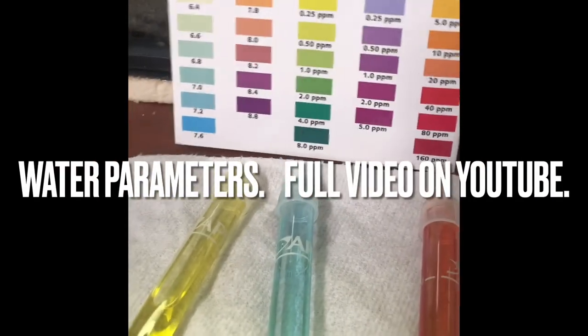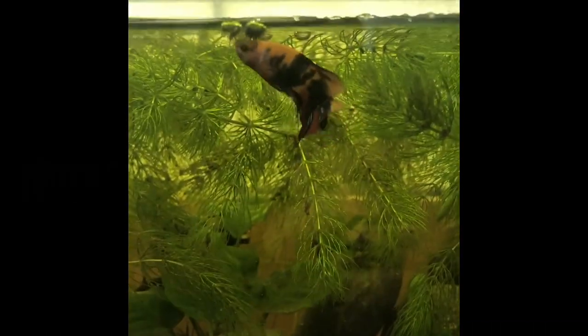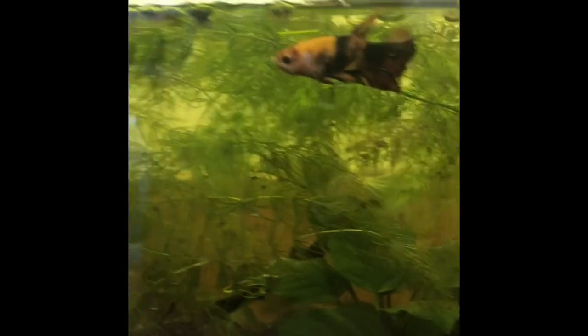So you've all seen this before. This is out of this tank. Meet Ralph. His full name is Wreck-It-Ralph because I like Pixar, and Wreck-It-Ralph is one of my favorite movies.